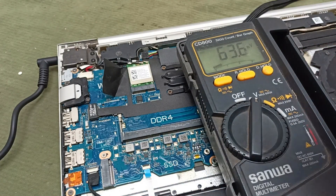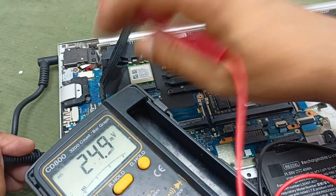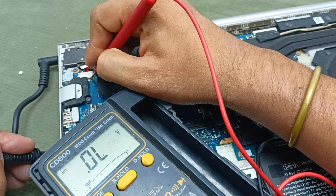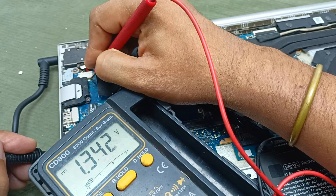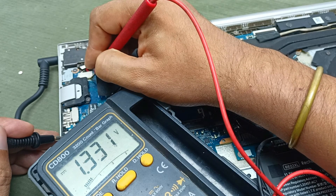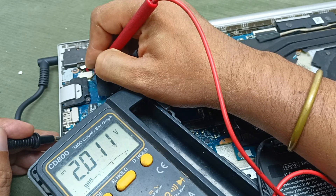Inject the power and send this input to this. The voltage is hiccuping — you can say this voltage is not standby. This is the problem.